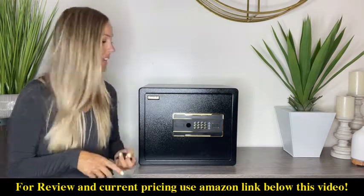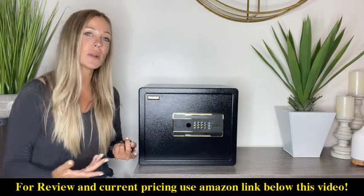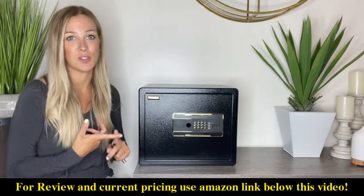One of the things I love the most about this is you're going to have a digital keypad. You can choose any password you want and program it. If you ever want to change your password, that's no problem — you can reprogram it super easy.